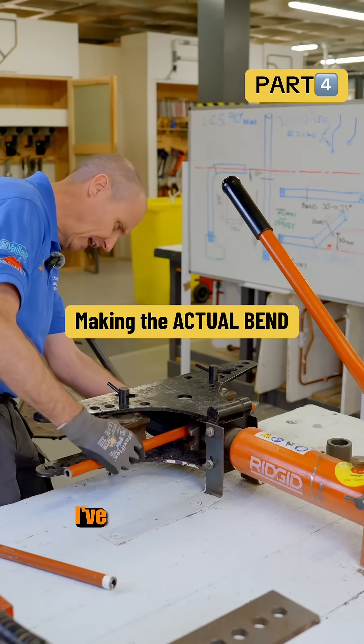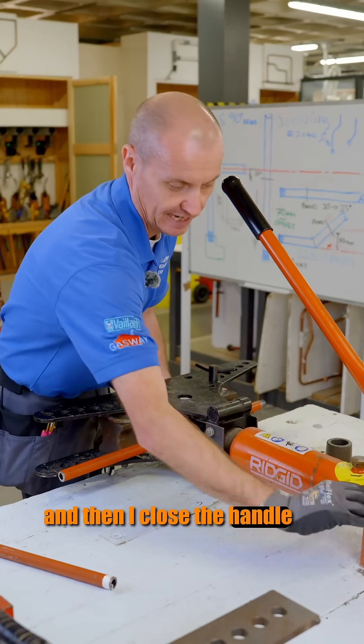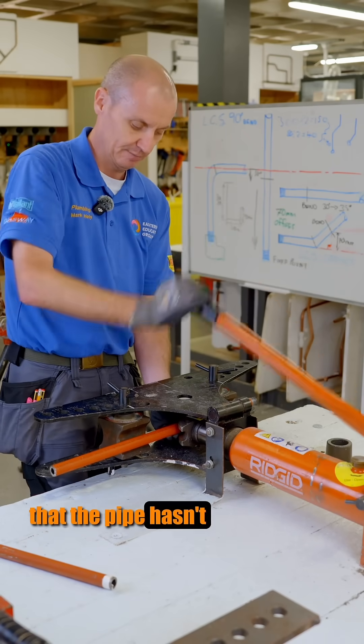I've got my mark on the pipe, I push that in, and I've got a window where I can see right on the center of that bend. Then I'm going to put the pipe onto it, close the handle off, and bring the hydraulic ram up. I'll bring it up first of all till it meets the two blocks, then I'm going to stop and check that the pipe hasn't moved.